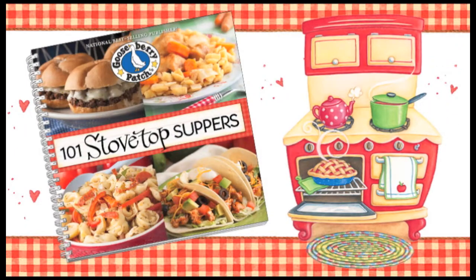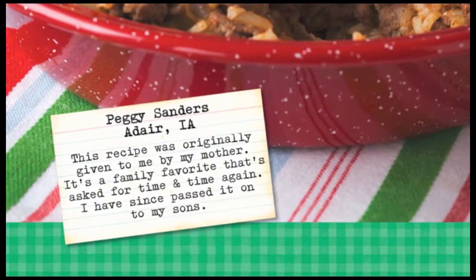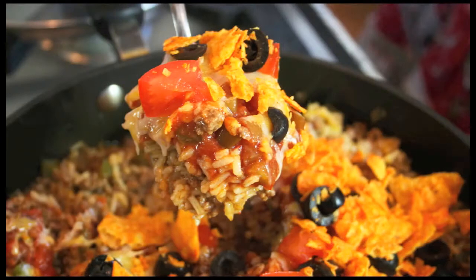Hi, I'm Vicki. And I'm Joanne. Welcome to our Gooseberry Patch Kitchen. Today we're making tacos in a pan from our 101 Stovetop Suppers Cookbook, which was shared with us by Peggy Sanders from Adair, Iowa. Peggy says that this family favorite recipe was shared with her by her mom, and it is such a favorite in their family that she's passed it on to her sons. I love easy one-pot meals and I can't wait to try this recipe.